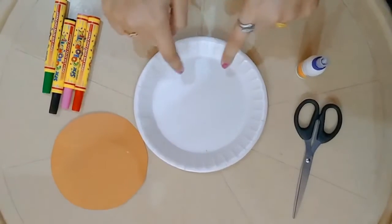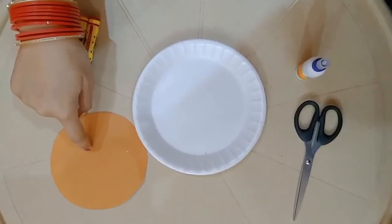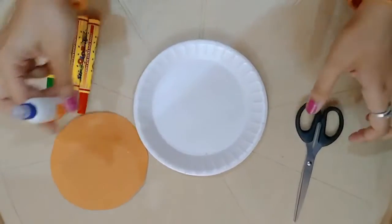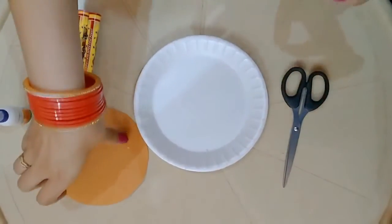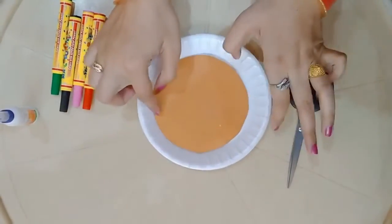For that you may require a thermocol plate, a brown color A4 sheet, some sketch pens, a gum and a scissor.